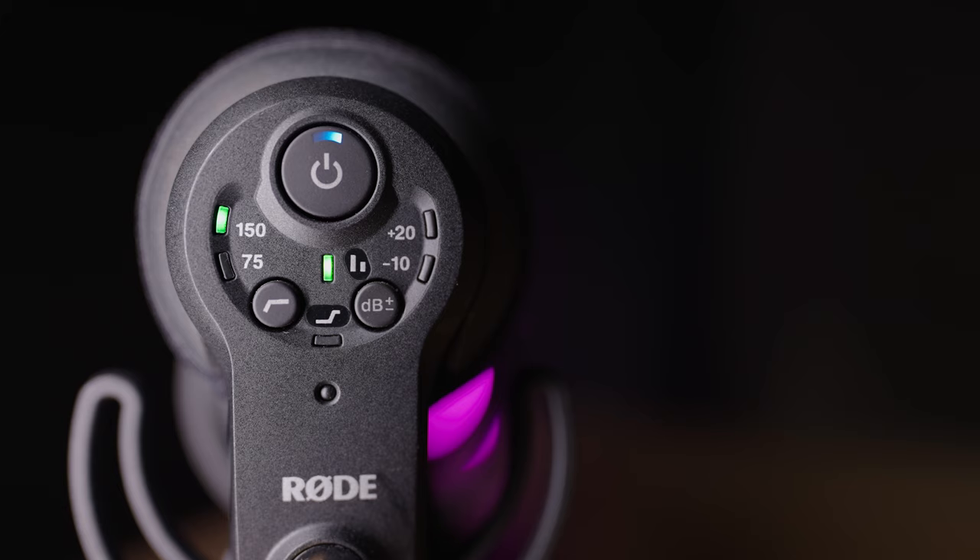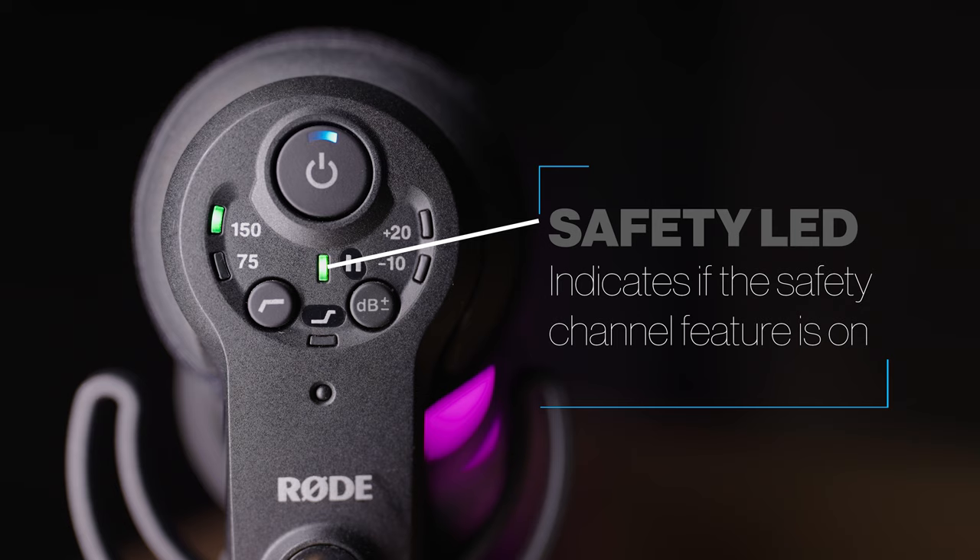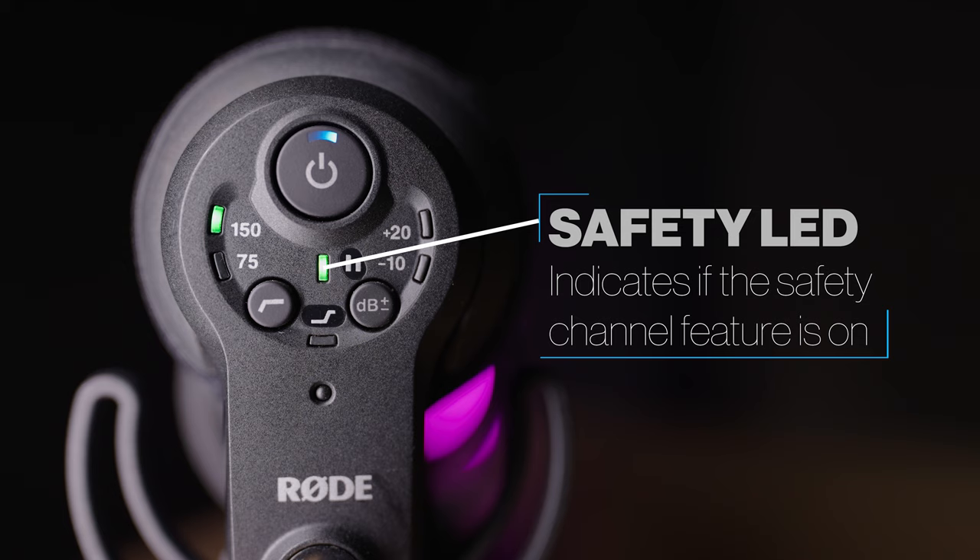One super useful feature of this microphone is that it can record a safety channel. If you enable this feature, it will lower the output of the right channel of the dual mono signal by 10 dB. When you import the video into your editor, you'll get a stereo audio signal — the left side at normal level, the right side down by 10 dB. This means if you accidentally clip the signal and overload the microphone, you may be able to recover audio using the right channel.